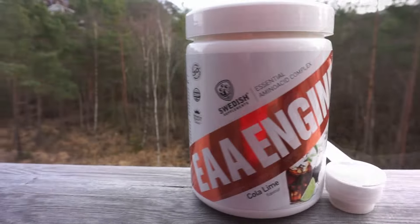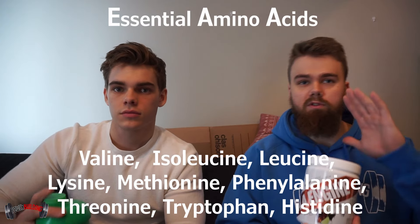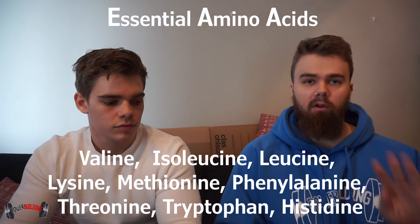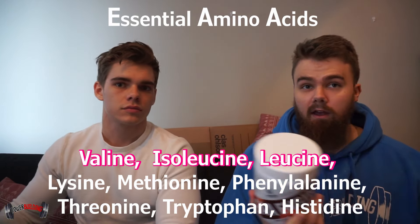We've got BCAAs and also EAAs, and we're making another video after this where we test the BCAAs. We're also going to run on both of these for a week as explained in a previous video. Just to explain what EAAs are: it stands for essential amino acids. There are nine essential amino acids, and this includes all the ones in the BCAAs — which only has the three most essential for building muscle — plus some extra ingredients which help with recovery and building muscle.